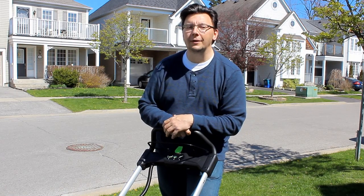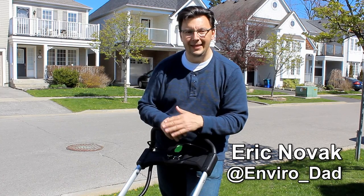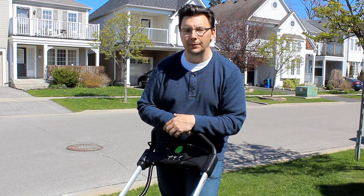Spring has sprung and there's lawn work that needs to be done. I'm Eric Novak and coming up on this review I'm going to take a look at the Ego Power Plus 21 inch cordless electric lawn mower.